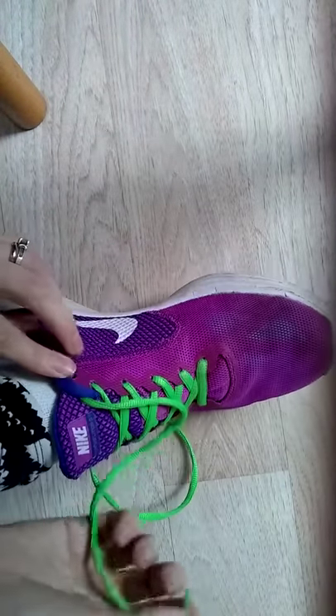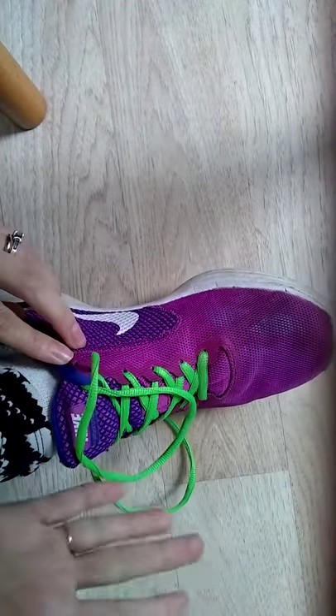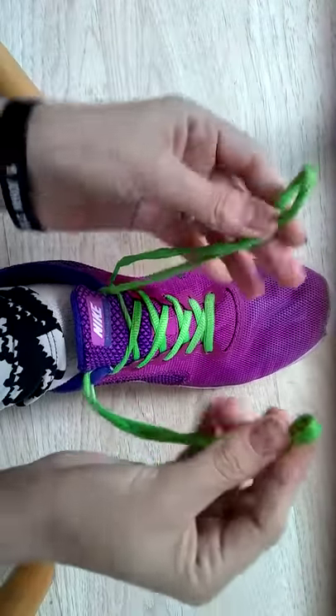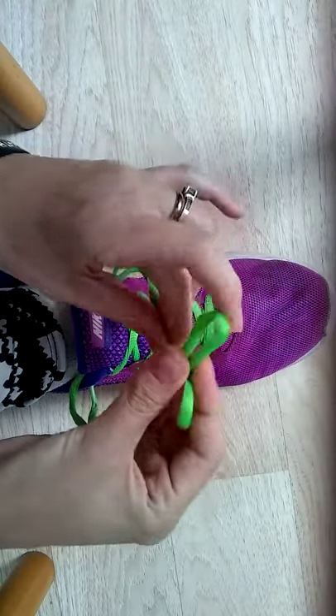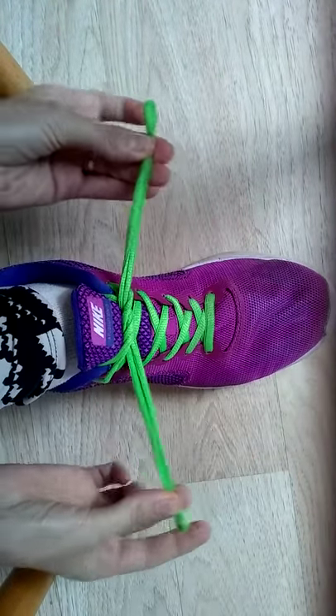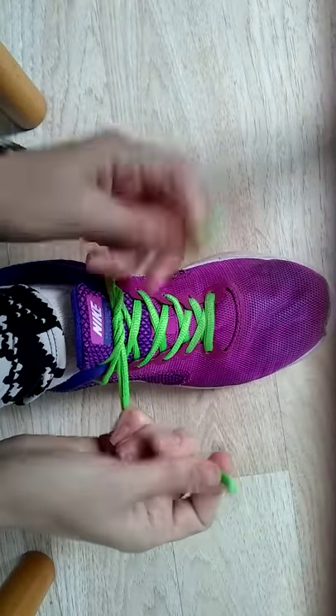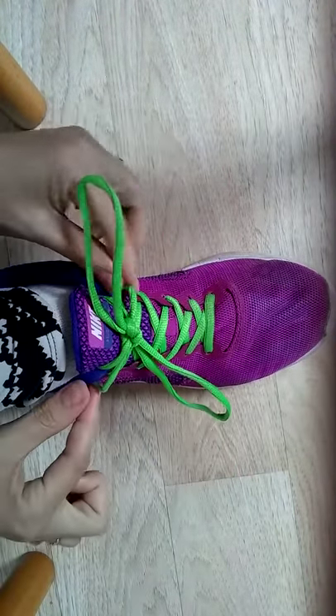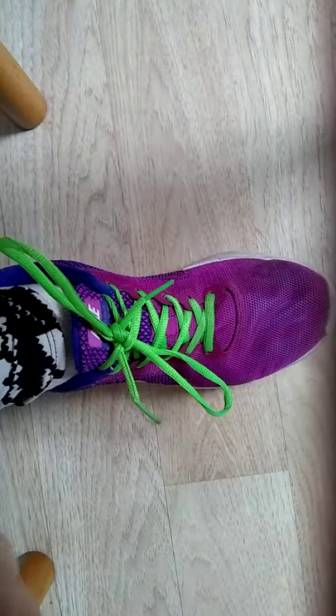Or if you don't have that hole, you just put it in the top hole — no big deal. Make your bunny ears, tie it one time, make the same bunny ears, tie it another time, and then pull those out and you're done.